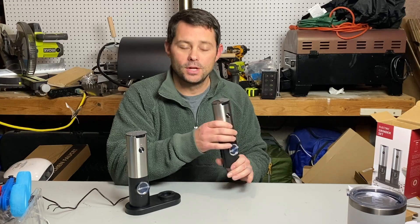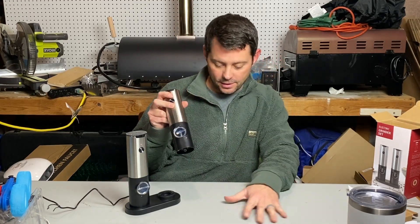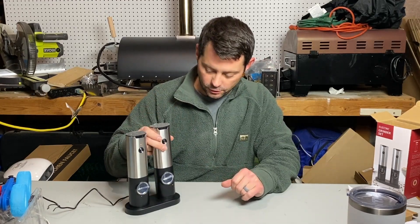And then when you want to disperse your salt and pepper, all you have to do is press this button. You can hear it going, and then it's going to disperse your salt and pepper onto your food.